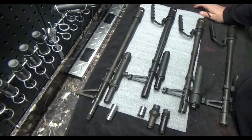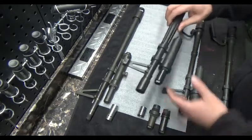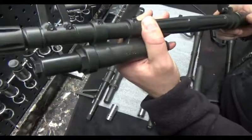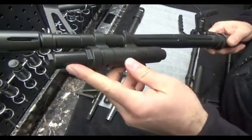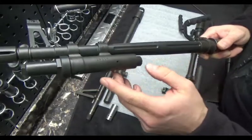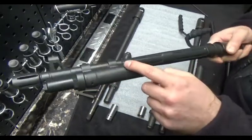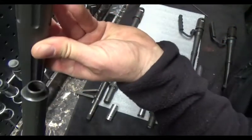We fast forward here to 1985 — that's when the M60 E3 was developed. There were some different changes made. Looking at our E3 gas plug, this was also used on the E4. This gas cylinder now has no plug on the bottom, just your ports. There's no gas nut on the back — it's just a nice machined piece. So you don't have to worry about that coming off.